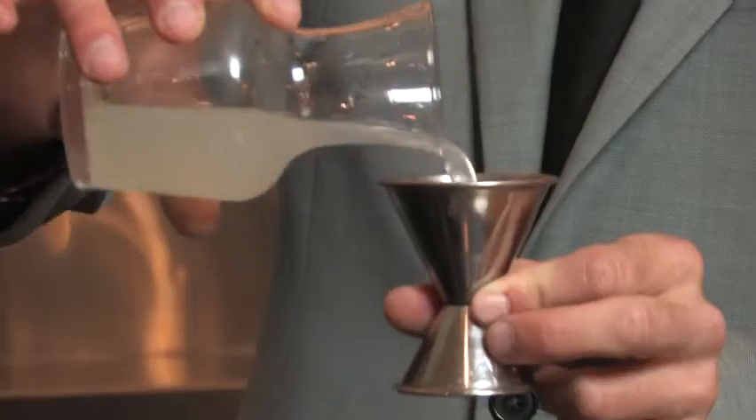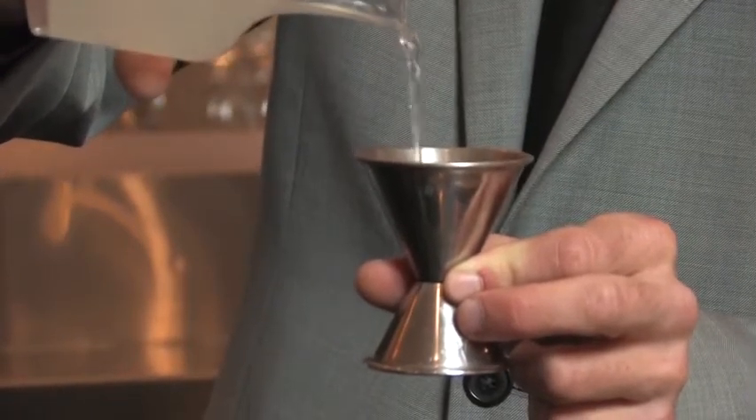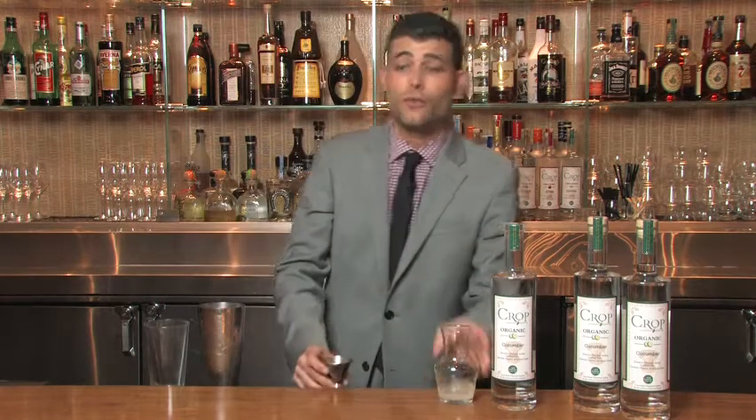The next ingredient is four ounces of Organic Lemonade. The reason we use Organic Lemonade is they went through the trouble of making an Organic Vodka — we don't want to mess it up with any preservatives or added sugars. Then, once you have everything in the shaker, you're going to shake vigorously and strain over fresh ice.